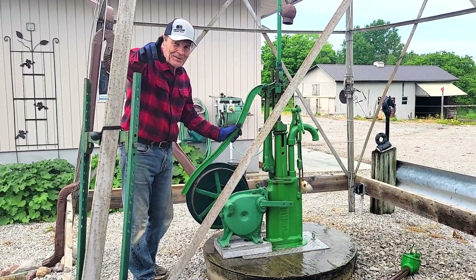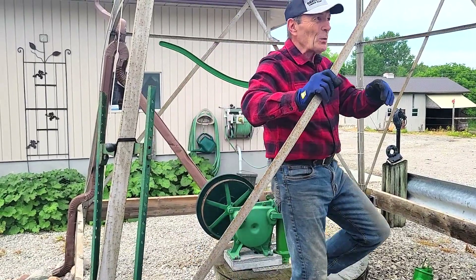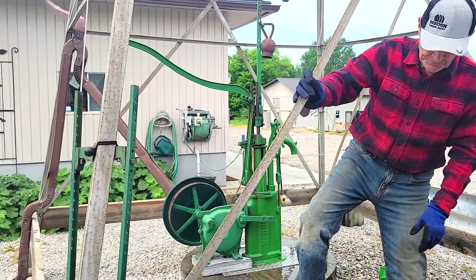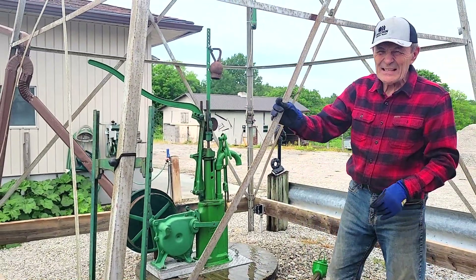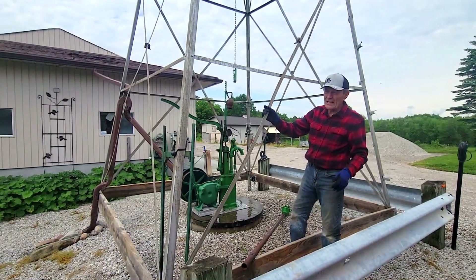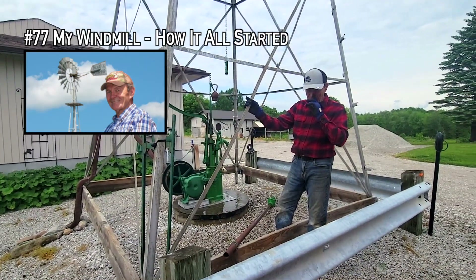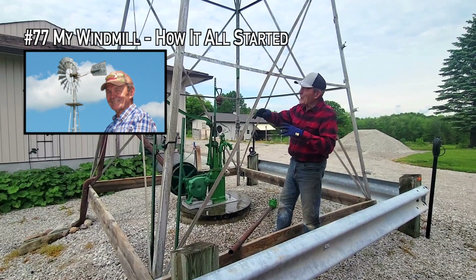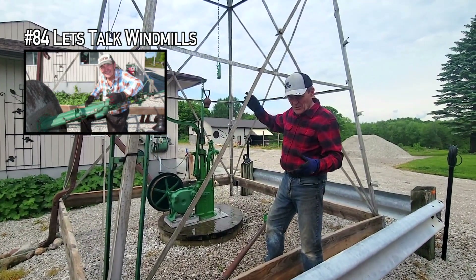Well guys, here I am — Alec Pierce at the ranch with my famous windmill. I've been talking about the windmill quite a bit. If you go back through the videos and search for windmill, or search for Beattie — B-E-A-T-T-Y — you'll get all the videos. There's probably about six of them in there. We've talked about the windmill itself, how it works, and what I've done to restore it.